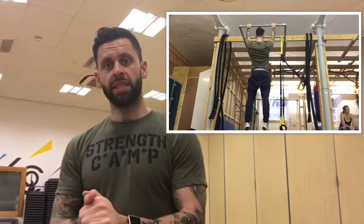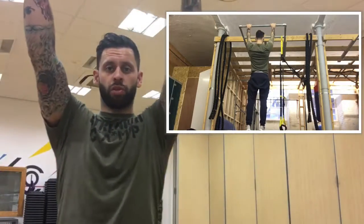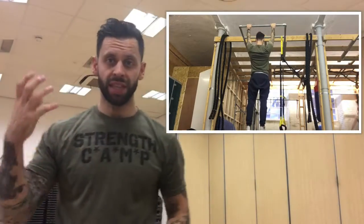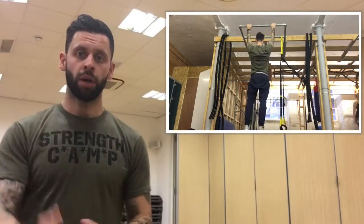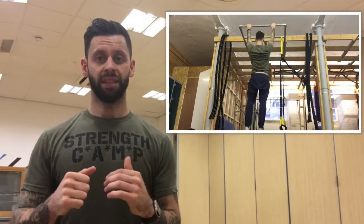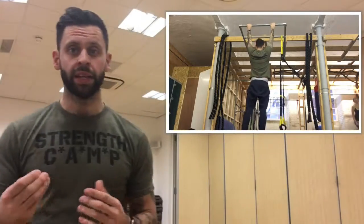As you can see in the video, hang from the bar in full extension — a complete dead hang. From there, keeping the arms straight, just by using that depression and retraction of the shoulder blades, we're isolating the lats to lift the body weight up. We're not using the arms at all — just retracting and depressing the shoulder blades and lifting the body purely with the muscles required to do a pull-up.